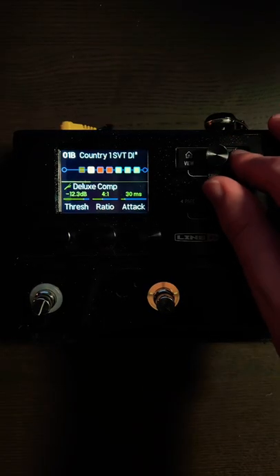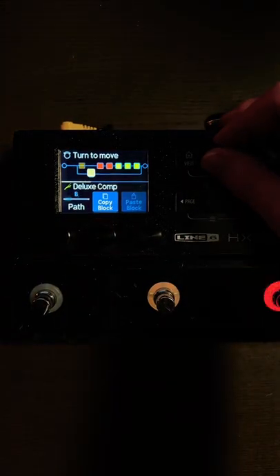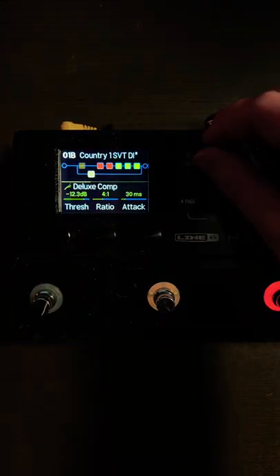Simply hit action on a block, change the path to path B, then come over and cursor over to the split, click down on the second button here, and change the split to crossover.